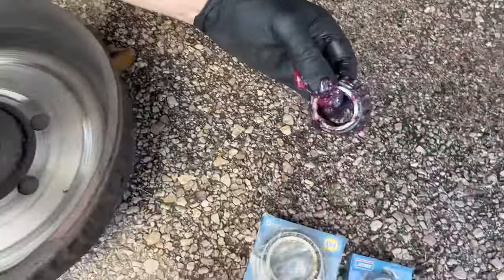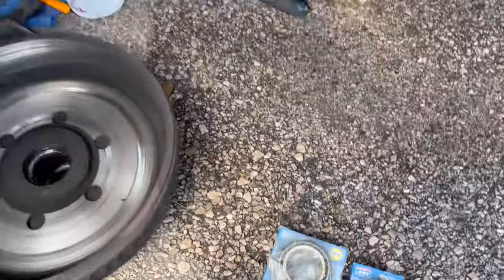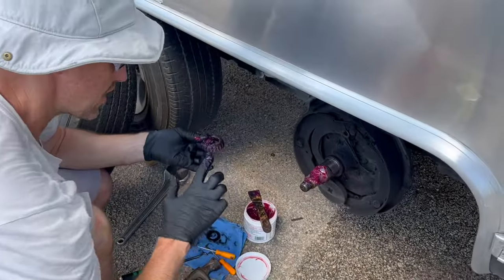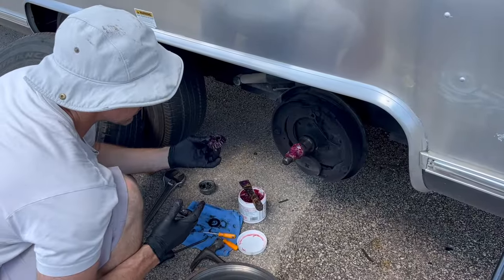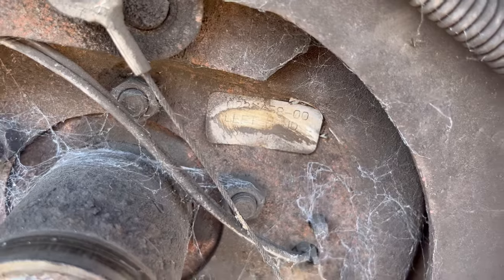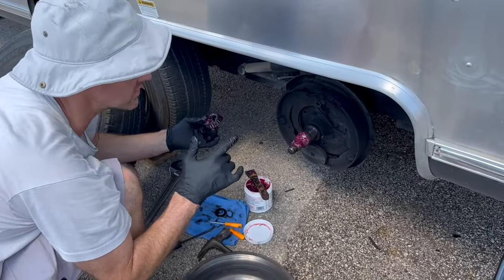We actually have extra bearings just in case. This one seems fine for now, but I think what we'll do is replace all four of them at the same time when we do the brakes. There's a sticker in there but it's looking pretty bad. We have the other side ready to go, so we may pull that tire and see if that sticker is more legible.